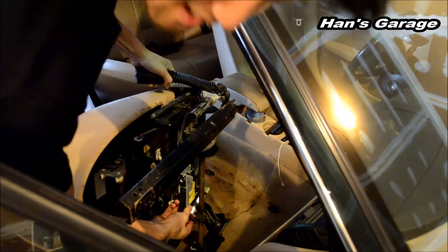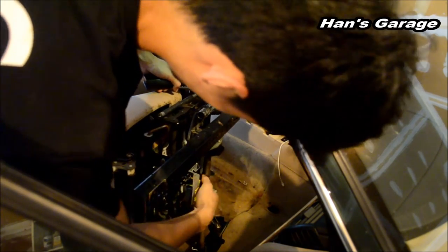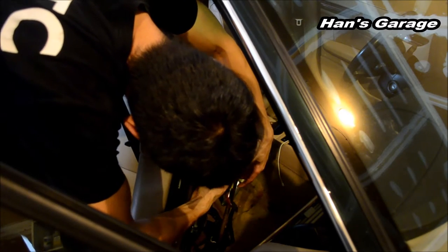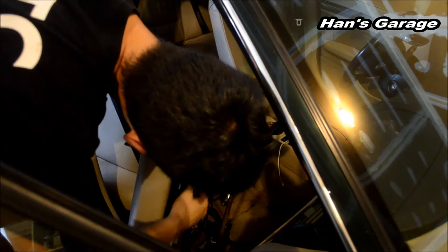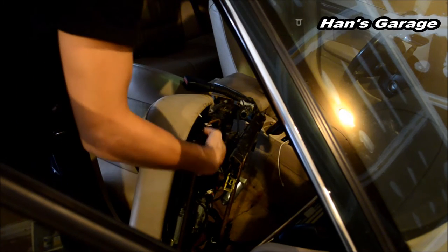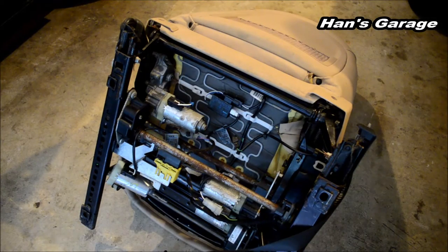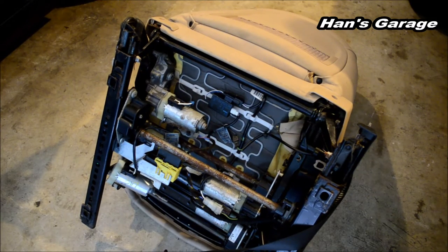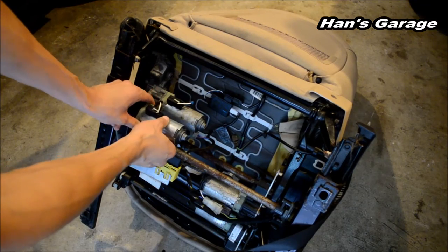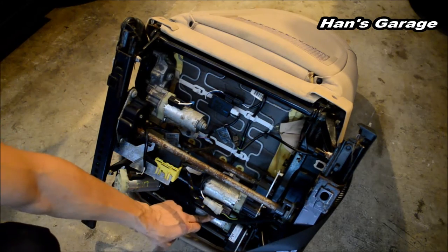I'll remove all the cables first. I didn't have to take the seat out but I want to show you guys what everything looks like. I think there are four motors total: this one is to move the seat up and down, this one is to move the seat forward and backwards, this one is the front part to move it up and down, and this one is the seat adjuster for your back.